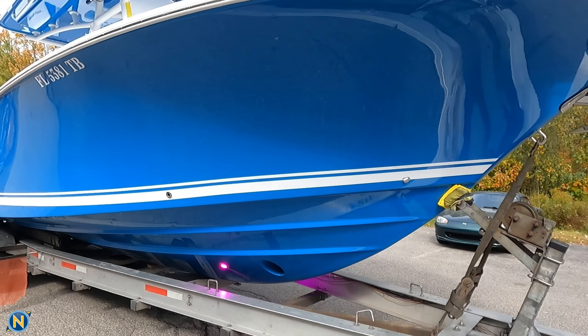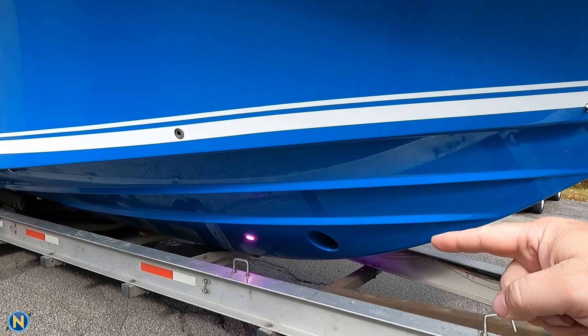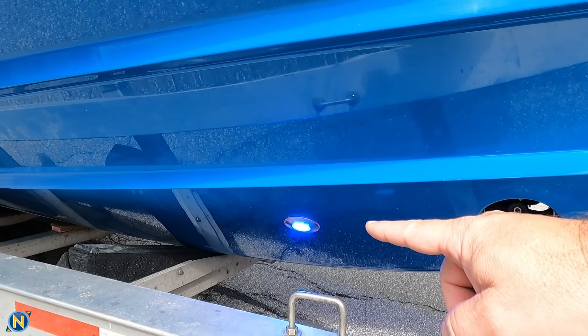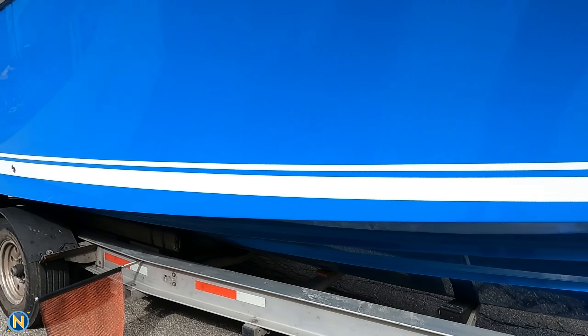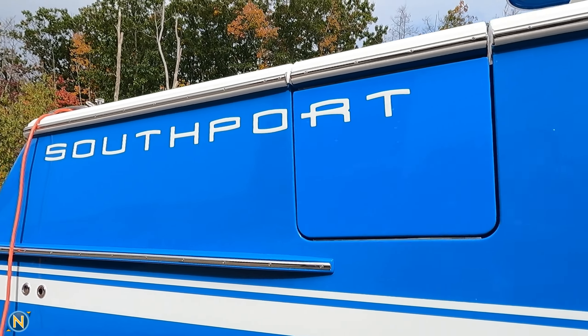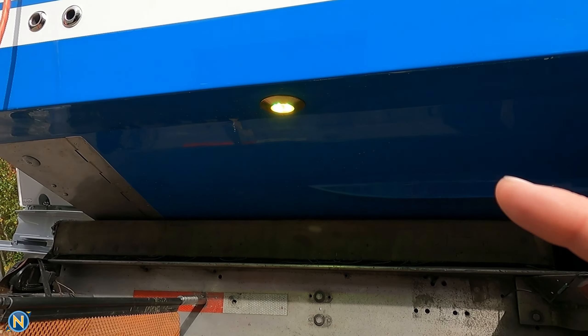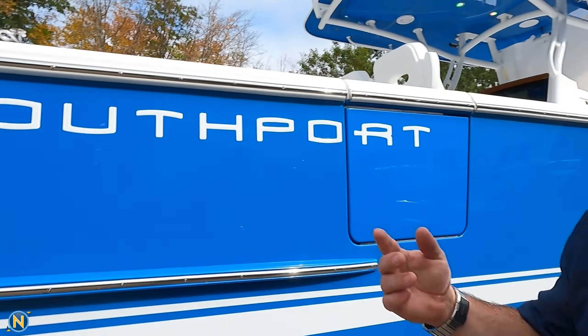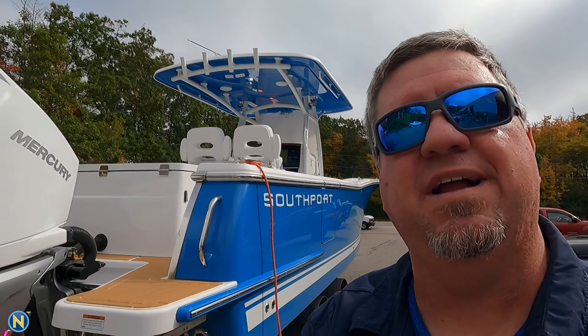If you guys are going to come to the show, stop in and check it out. You'll notice right here up front, we've got the ThruHull LumaShore full RGB color changing lights right there. And then as we make our way back, instead of just doing transom lights, we've also got another pair of ThruHull underwater lights tucked up there.